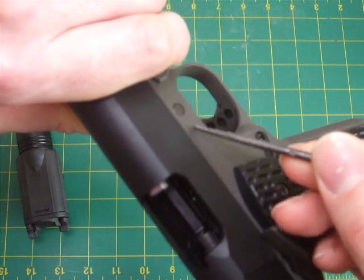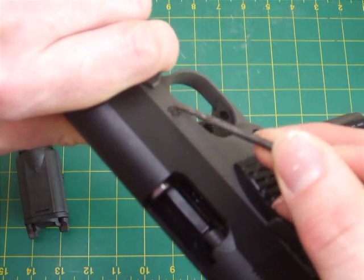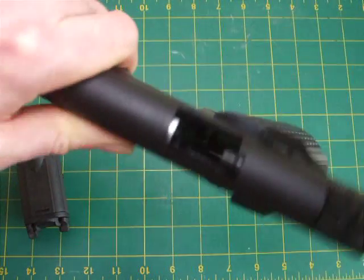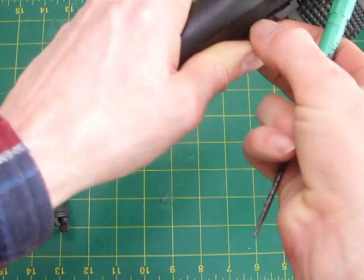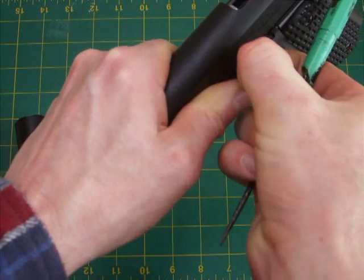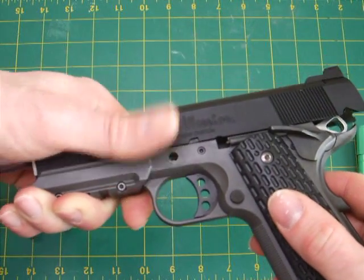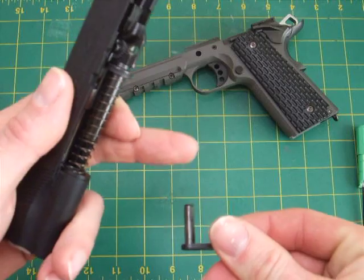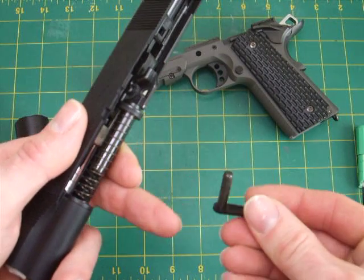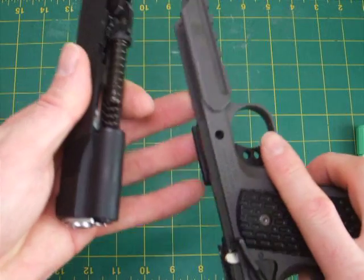There's one thing I don't like about these MEU pistols: the flush slide lock lever. It's a real pain — you can never grip it properly to push it through. Nine times out of ten in the field you can't do it. If you want to overcome it yourself, you can counter-sink that hole slightly, just enough to give you a bit more purchase to push it through.